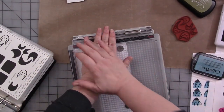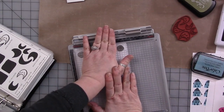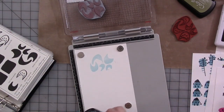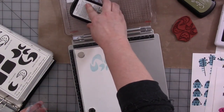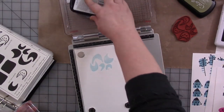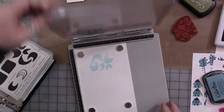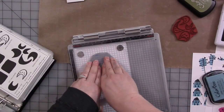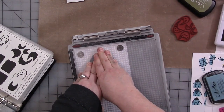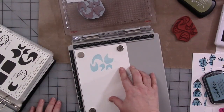The nice thing about the stamping platform is if you don't get good coverage on the first pass — which I got okay coverage — you can take the ink pad and ink the stamp again. Just close the lid again and it's going to go in the exact same place, and you're going to get even better coverage than you did the first time, which is what happened here. And that's much better. Perfect. I love it.